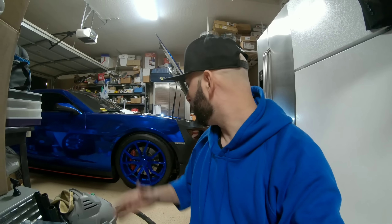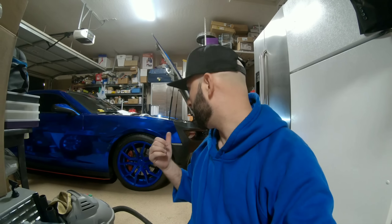What's up guys, welcome back to the channel and welcome back to the build. What I wanted to do was give you guys a quick review on how I feel about the Icon Motorsports ZL1 6th gen conversion for the fifth gen Camaro.